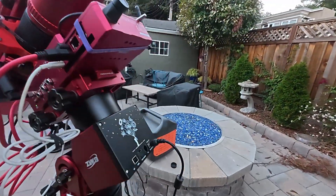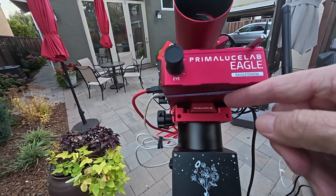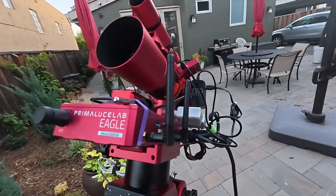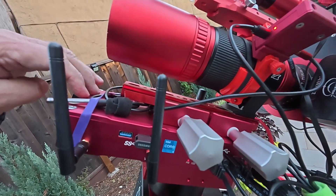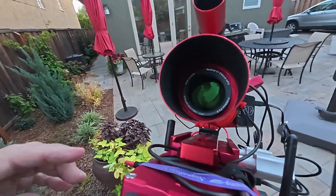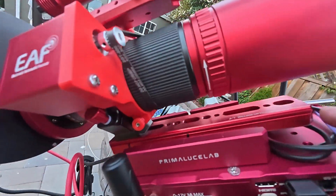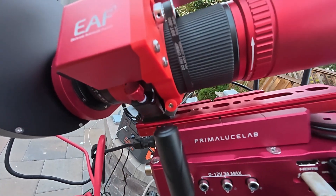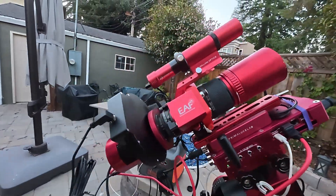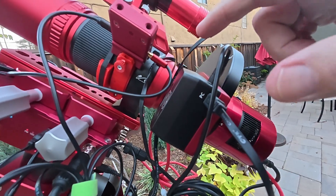I've got a Vixen rail on the bottom of the Eagle, and then I've got the PrimaLucis Lab clamp fixtured to the top of the Eagle 5S. Then I have another Vixen style dovetail that my RedCat 51 is mounted to. That all worked out pretty good, and I got enough clearance over here with my rotator.